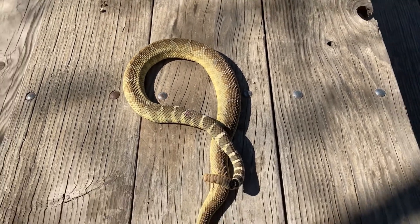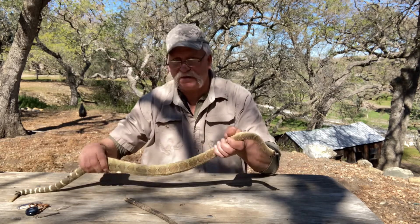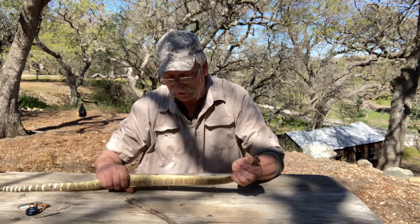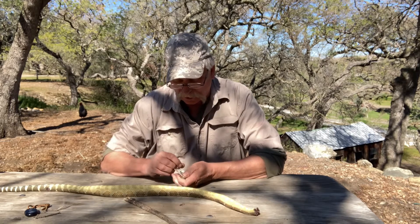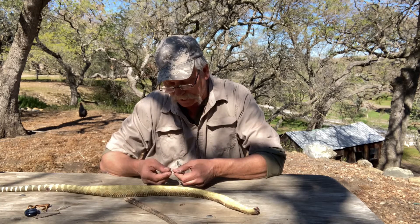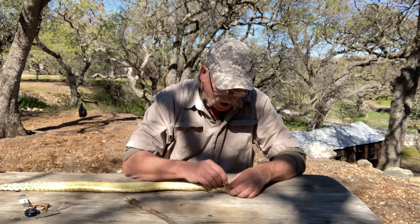I'll start skinning and show you guys how to handle them and what to do. There are a couple of different ways you can do it. A knife is one way, but I actually like using just a little blade — like an exacto blade or scalpel blade — because you can do a nicer, finer job. You want to flip the snake on its back and go right down the belly.